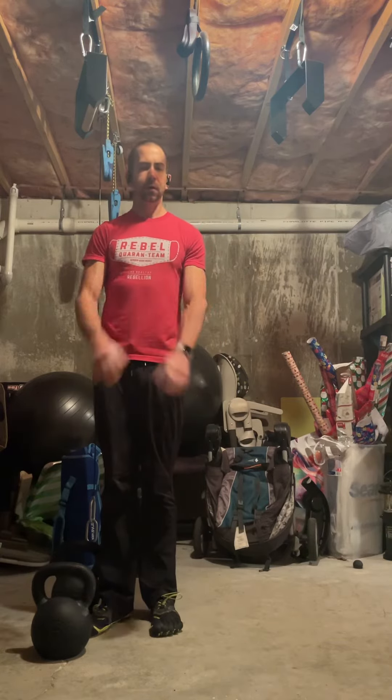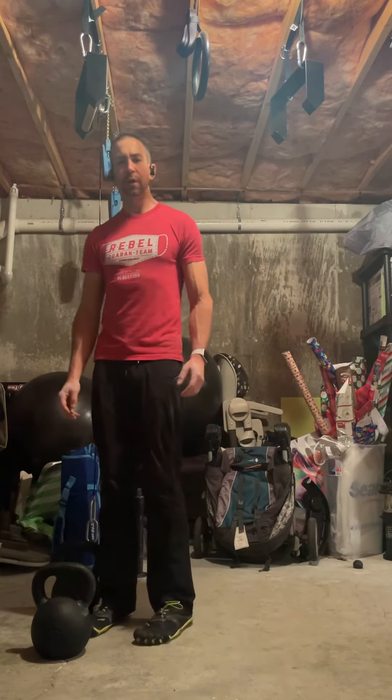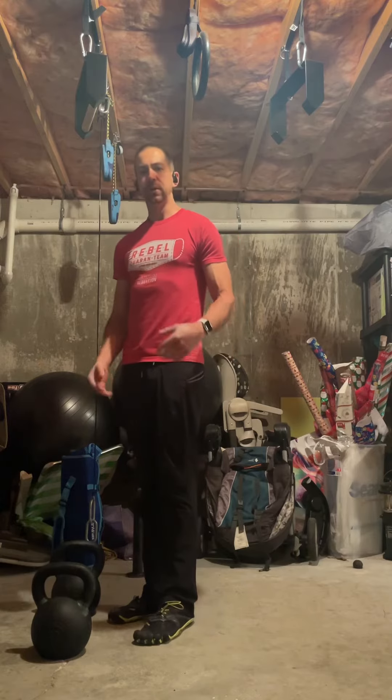Hey everyone. Today I'm going to show you quickly how to do a kickstand deadlift.